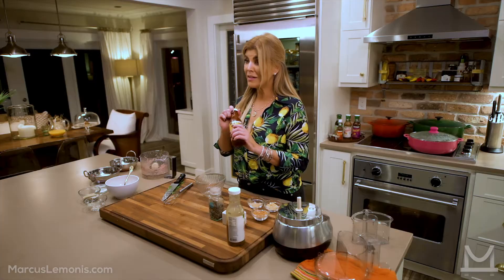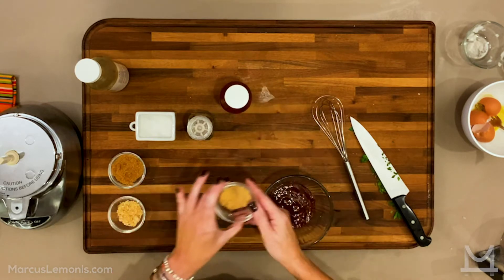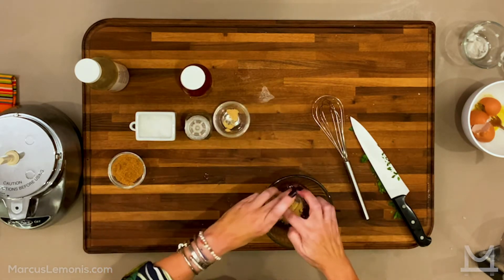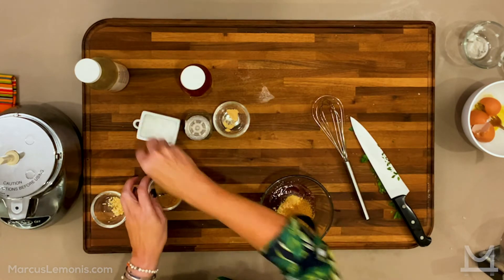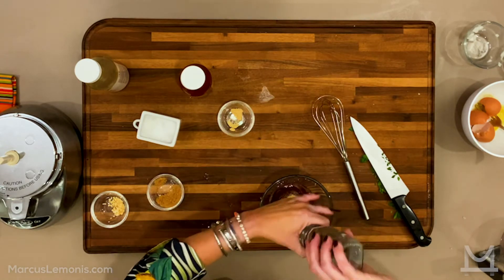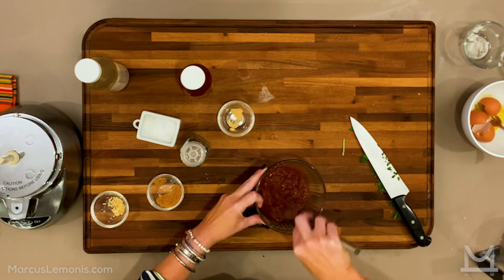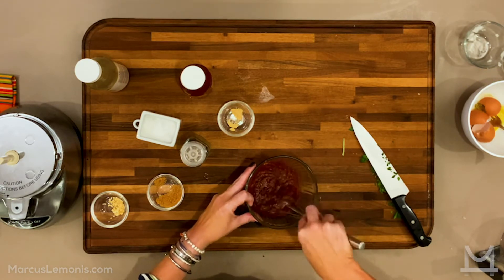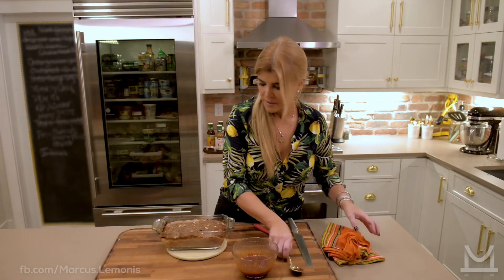Here's the part that really takes this meatloaf over the top: the mango apricot barbecue sauce. We're going to use about three quarters of a cup and add some garlic powder, some minced onion, a little brown sugar, and a little extra salt and pepper. Mix this up and let it sit for a while so everything comes together and the sugar has time to dissolve. We're going to put this right over the meatloaf in the last 20 minutes of cooking, and it's just going to glaze the whole thing — it's going to be amazing.